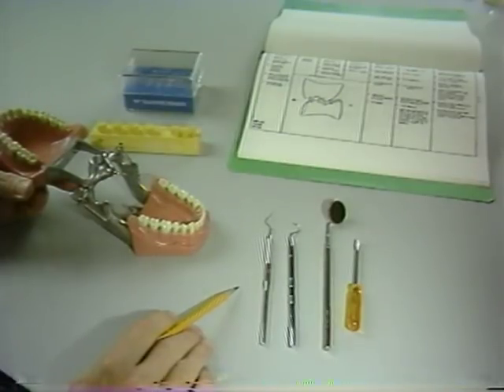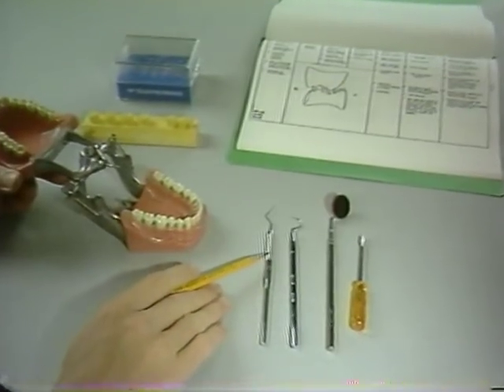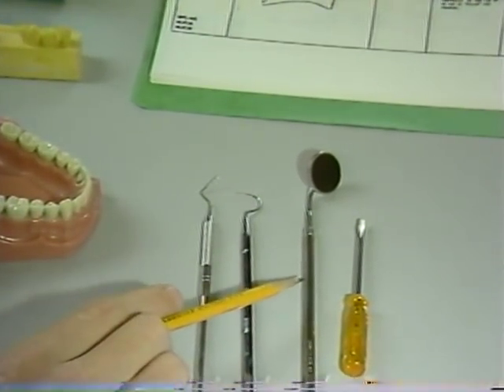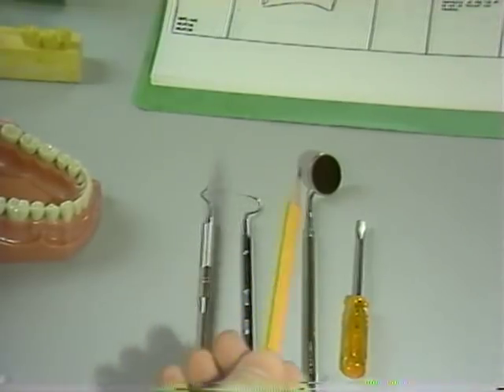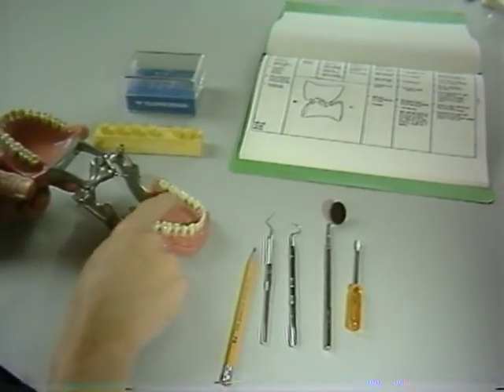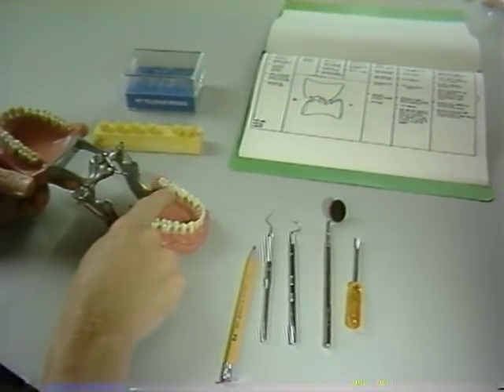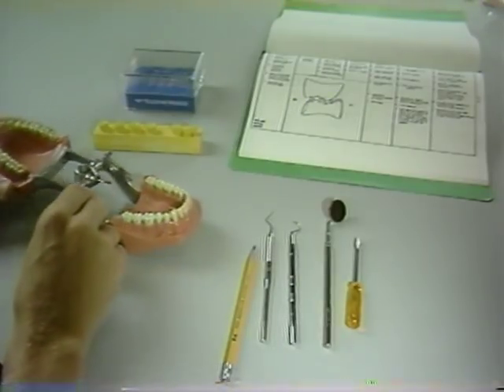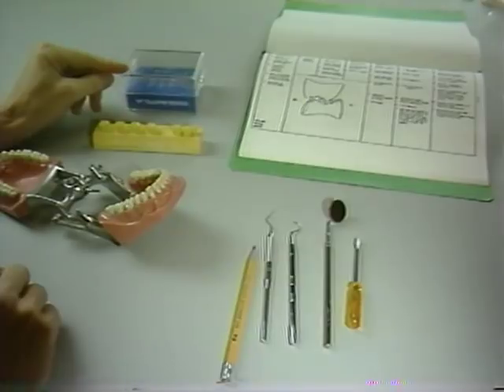On the mandibular molar, you will require the armamentarium that you see here in front of you. You will need a peri-probe, a sharp explorer, a mirror, your dentiform screwdriver, a sharp pencil, and of course the equilibrated Dentec with centric stops evenly distributed throughout the arch. Make sure that your complete assortment of diamonds is available, and also the carbides should be displayed at this time.